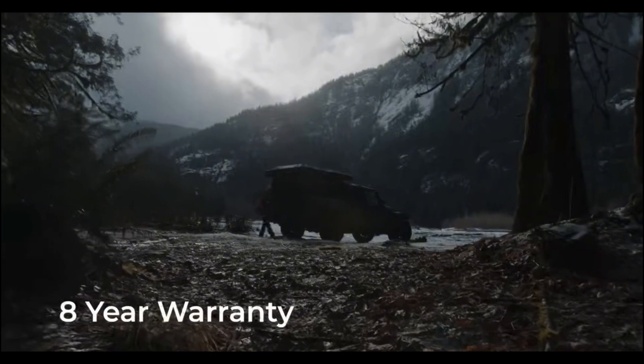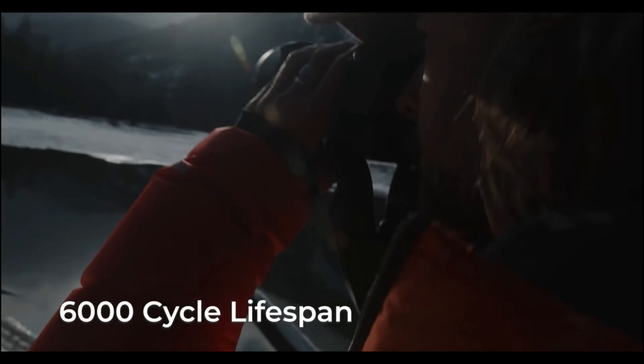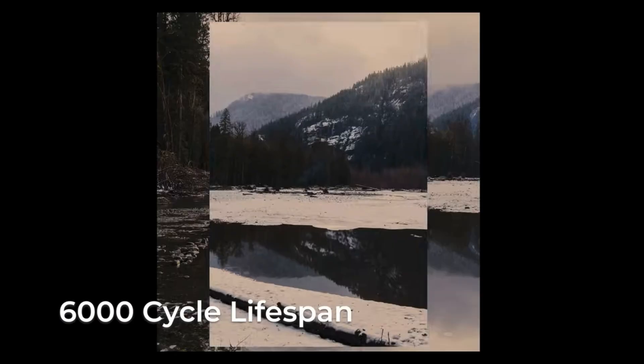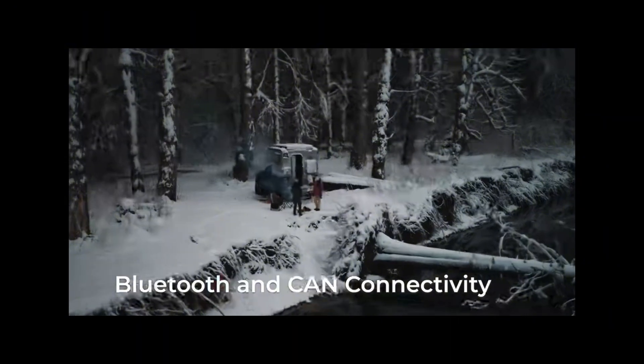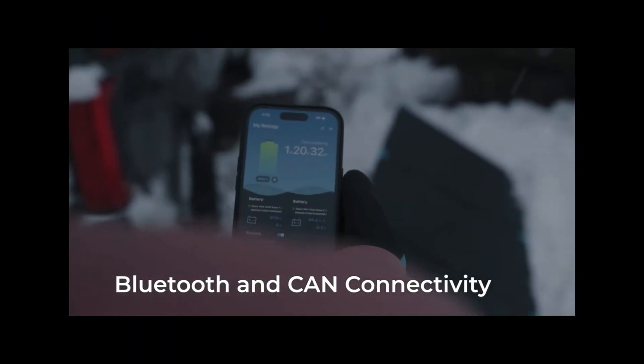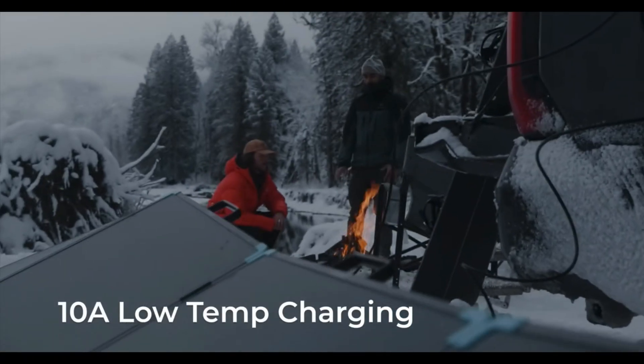Reneggy is so confident in the build quality of these batteries that they offer a very robust warranty. They also have a 6,000 charge cycle lifespan — about double what most LiFePO4 batteries currently offer. You can always monitor your Reneggy components via the Reneggy app with Bluetooth connectivity, or keep tabs on your equipment from anywhere via Wi-Fi.